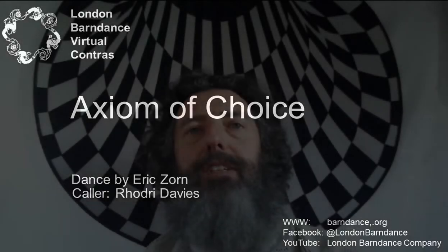This dance is called the Axiom of Choice. It's by Eric Zorn and I got it out of the Zesty Contras book. There are a few dances where you are given a choice to make during the dance, and I think they work pretty well during lockdown because if there's only two of you dancing together you don't have the variety of dancing with lots of other people, so you may as well put a bit of variety in another way.